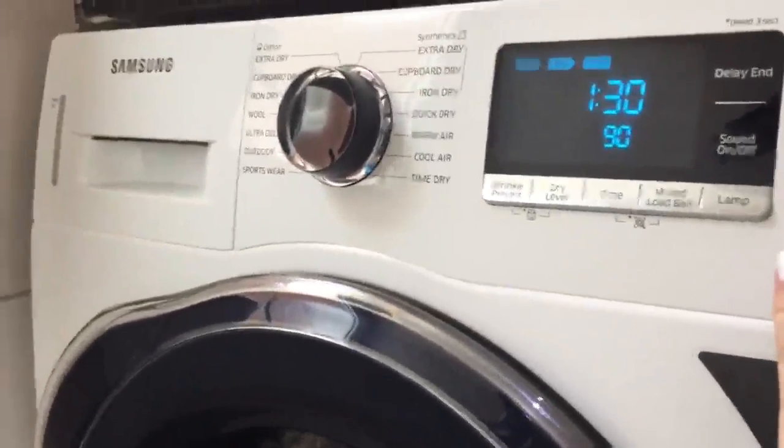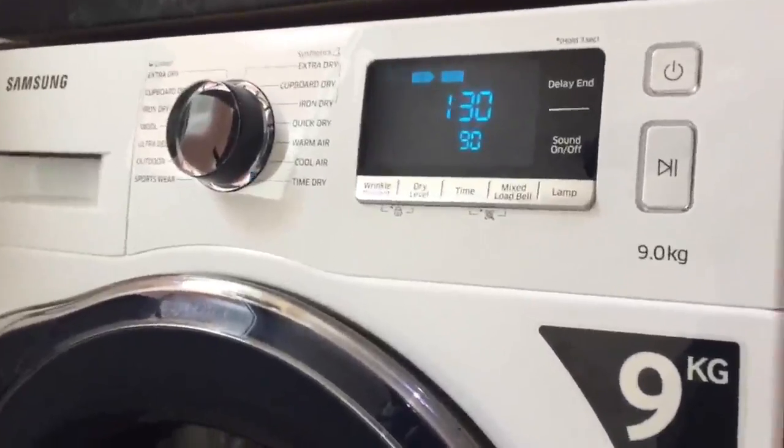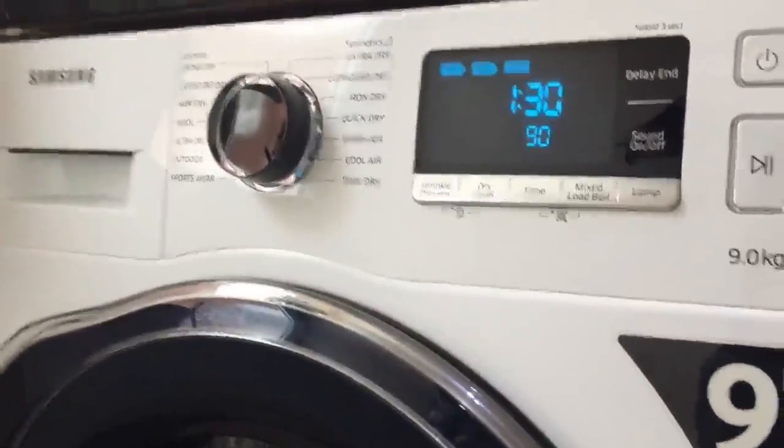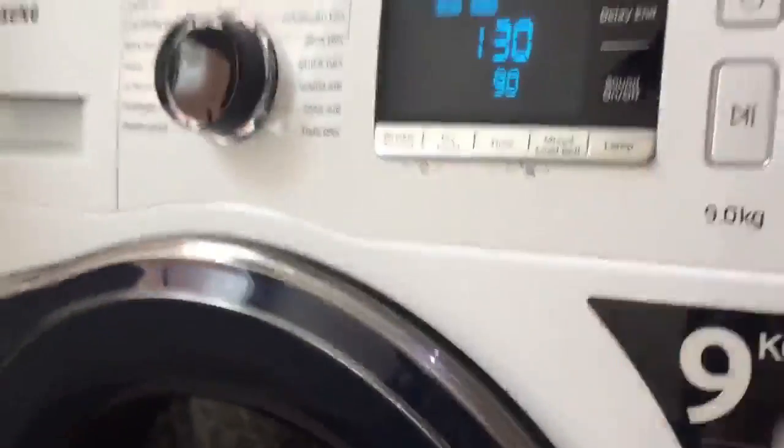Another feature: if you start the dryer and then find that sock that always gets away, you can literally come over, press pause, and immediately open the drum — no need to wait. Just pop the sock in and continue the cycle.